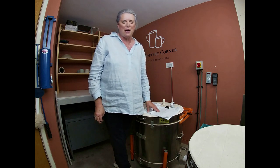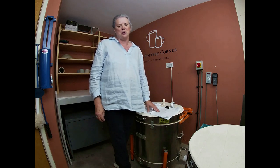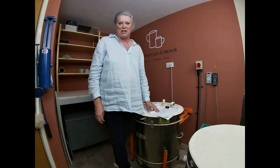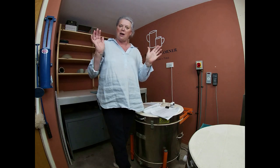Hello everyone, I'm Sarah Amos and welcome back to the Pottery Corner, my studio down on the south coast of England near Chichester. Welcome along everyone, good to have you back.